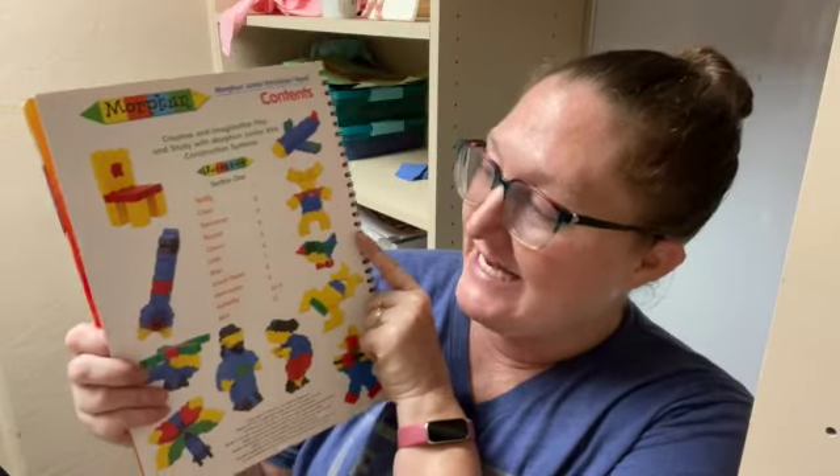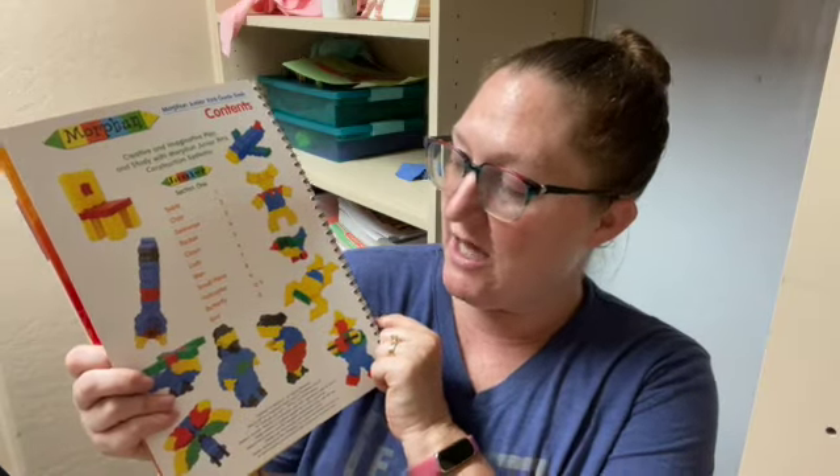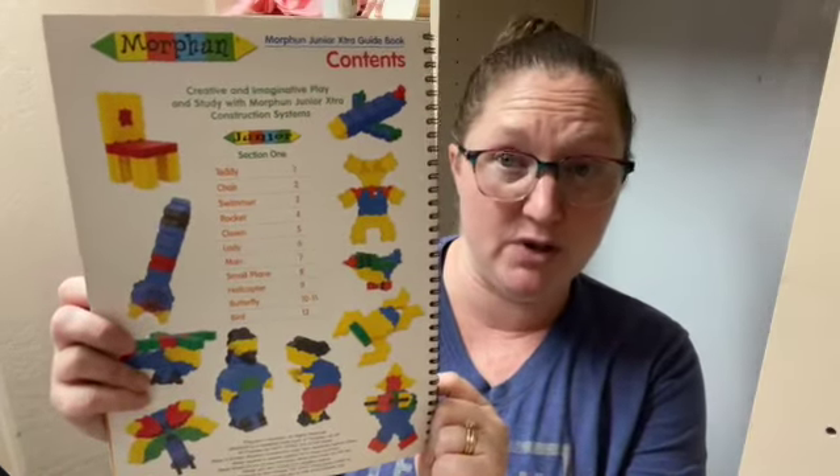This is the Junior Extra guidebook with another three sections of different things you can do. In section one of the extra guidebook you have a teddy, a chair, a swimmer, rocket, clown, lady, man, small plane, helicopter, butterfly, and bird.